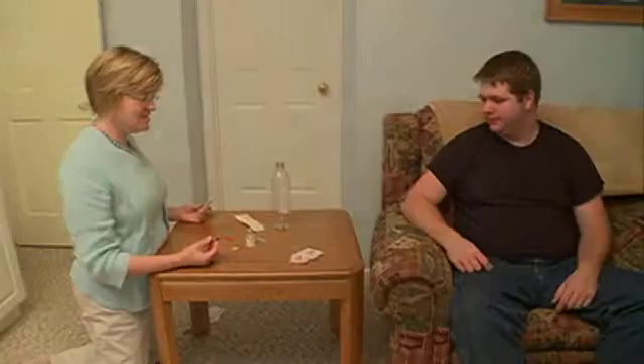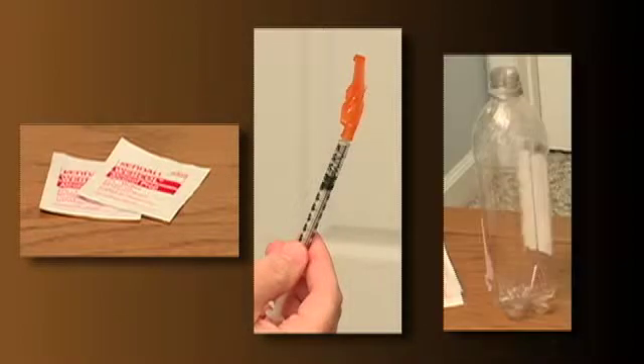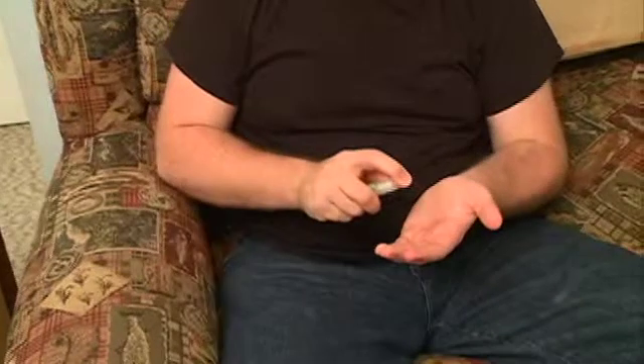Gather your equipment. You'll need alcohol pads, the syringe with the medication already drawn up, and a plastic container to dispose of the used syringe and needle. Complete your hand hygiene.